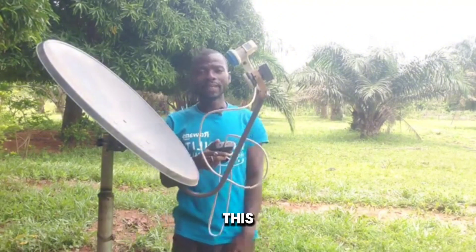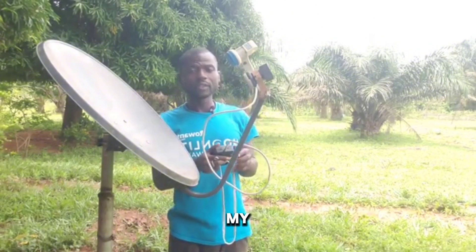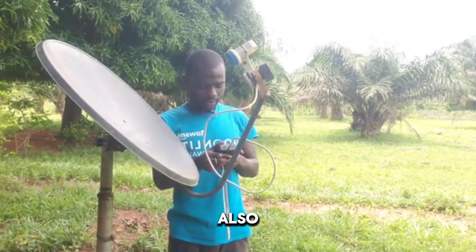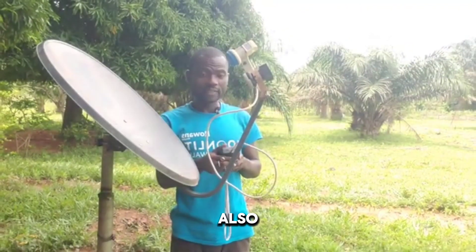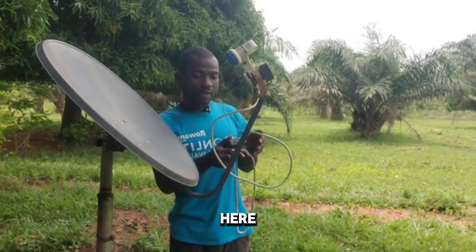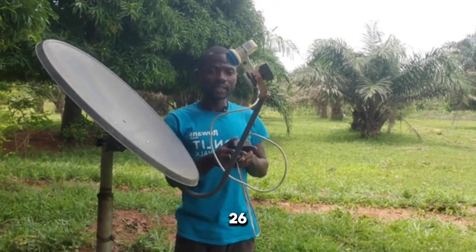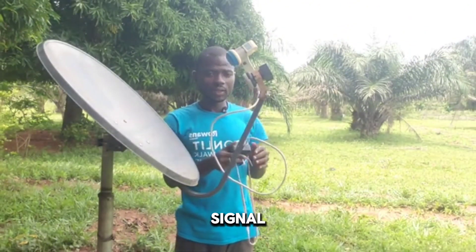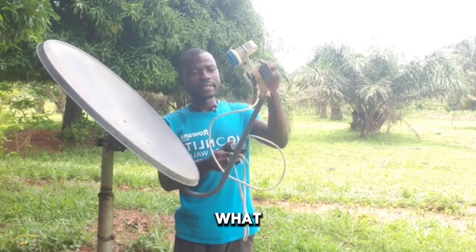This is my 28 degrees signal. Now let me check if my 26 degrees is also active. If I come down here, this is 28. When I switch back to 26, it also has signal. So right now you're asking what is the distance between the primary LNB and the secondary LNB.